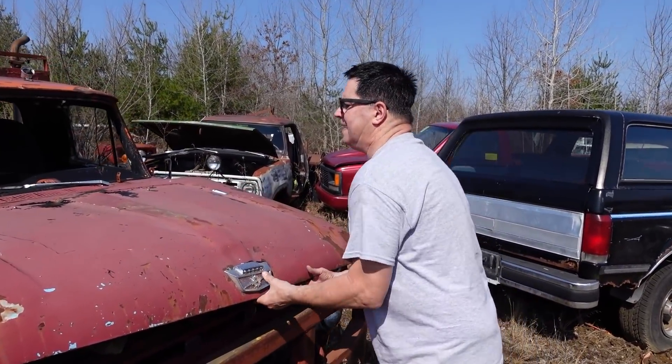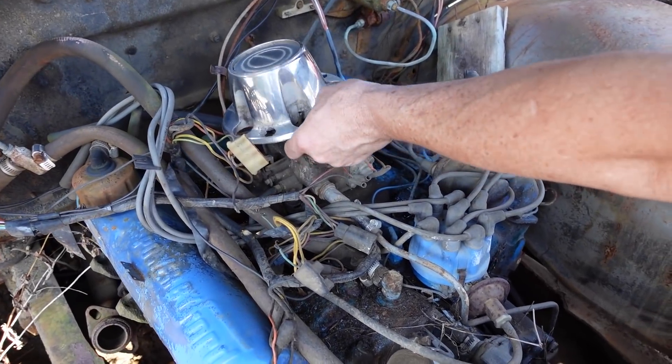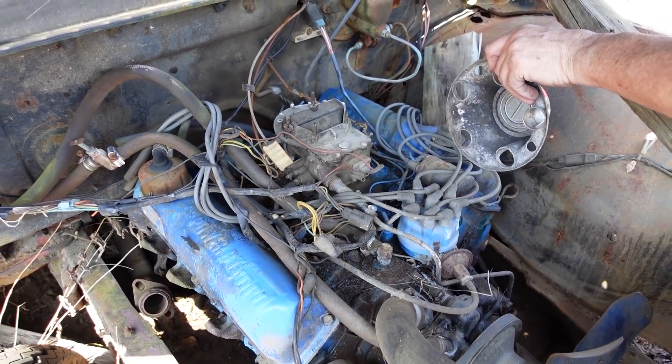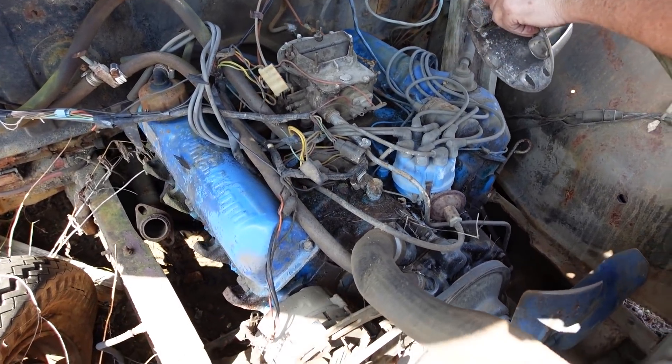Under the hood, let's have another look. Yeah, there it is — two-barrel carburetor. Pretty typical stuff right there. Four-barrels were generally seen on Thunderbirds and passenger cars, where the trucks are more about economy, efficiency, and torque. So the two-barrel did the job just fine.